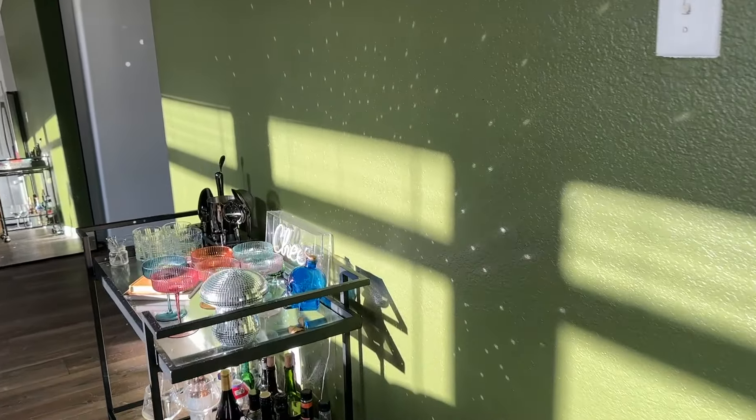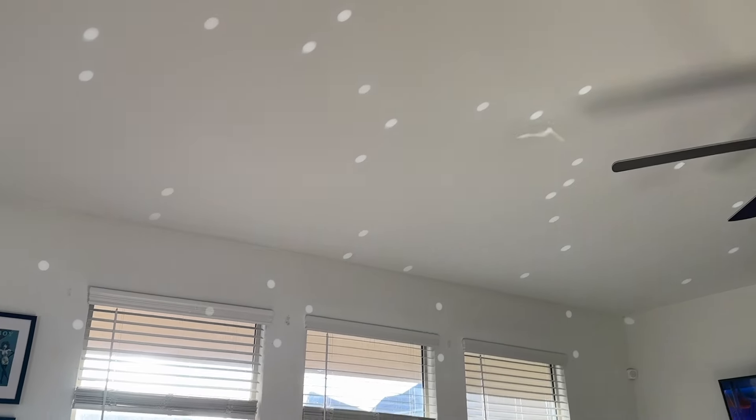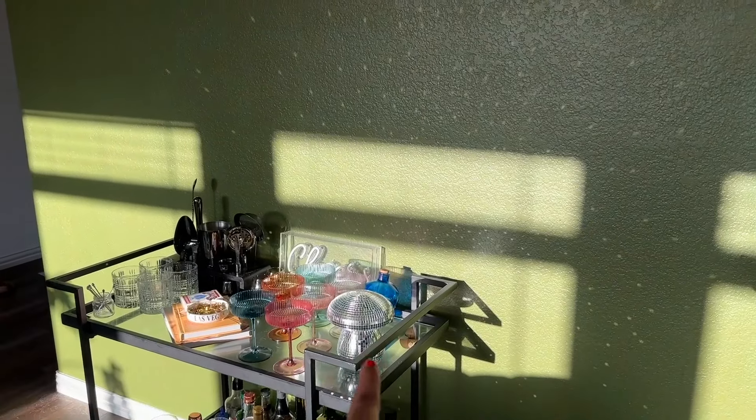It's like seven o'clock and the sun sets in the back of the house — it has such a pretty golden hour. Look at this, oh my god — my disco ball on my bar cart makes like a reflection all over the ceiling and the walls. I love it, it's so adorable. My girlfriend got this for me for my housewarming and I'm so in love with it.